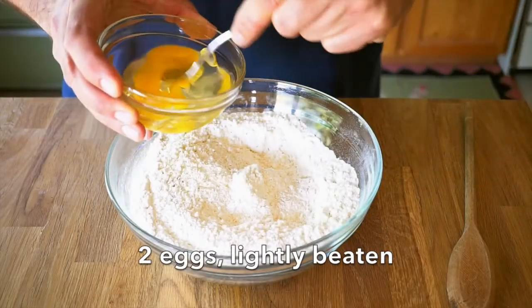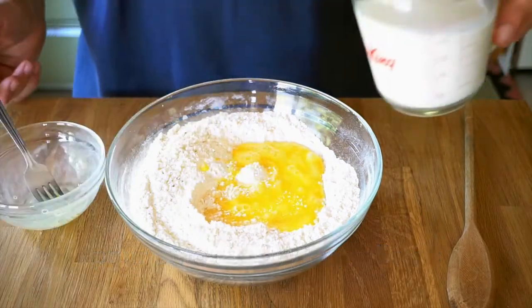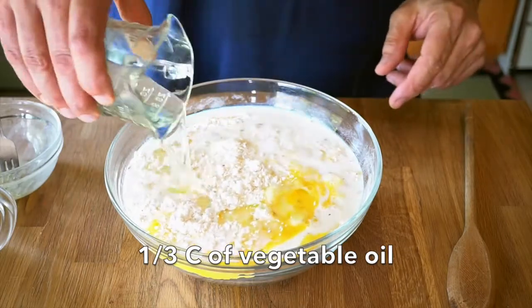Now we're going to add our wet ingredients. We start with two eggs in a small bowl — beat them together just a little bit, then add them into the dry mix, along with a cup and two thirds of whole milk and a third of a cup of vegetable oil.